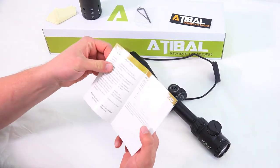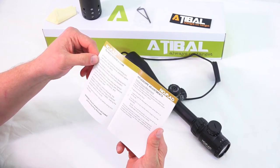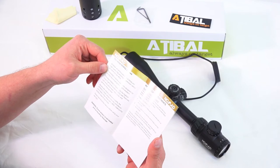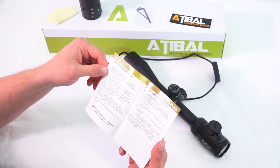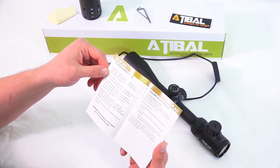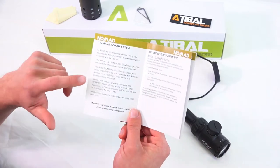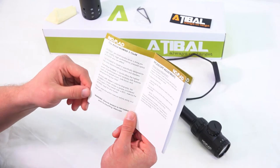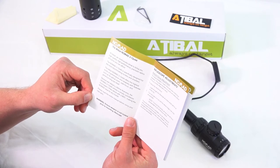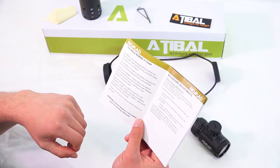Let's pop our manual open here and do a little reading. So the Atabal Nomad 3 to 12 by 44 is specifically designed for the most discriminating hunters and shooters. It offers the highest levels of performance and reliability with features such as a four-power optical zoom, side focus, and generous long eye relief. Most importantly, this is backed by Atabal's lifetime warranty. It utilizes a simple uncluttered illuminated V-Plex reticle with BDC bullet drop compensation, making the Nomad ideal for any hunter.